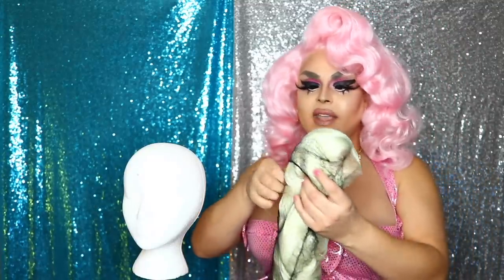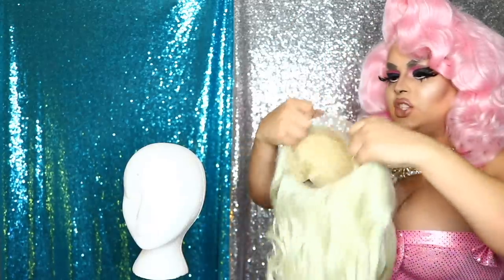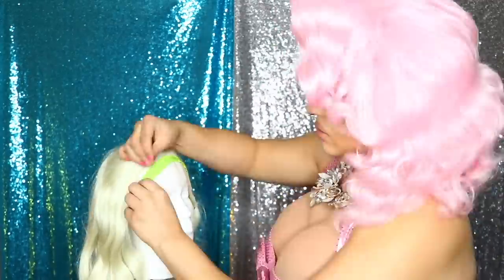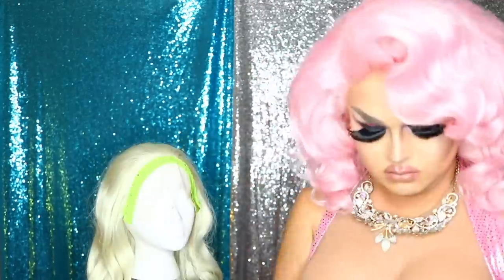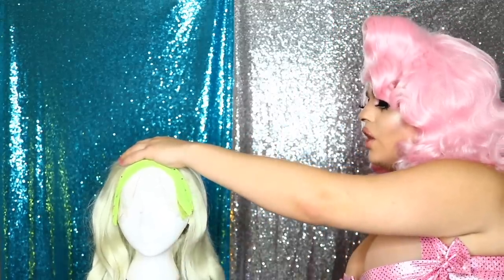First things first we're going to take the wig out of the bag, take our hair net off, and be sure to save these things because they're fabulous to put over a finished wig. Gently remove her, shake her out a bit, and let's get her tapped onto the head. When you put it on the head, pay attention to where the ear tabs are going. Now I'm going to block out the lace quick.